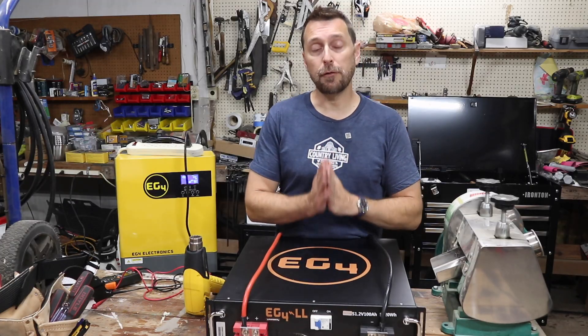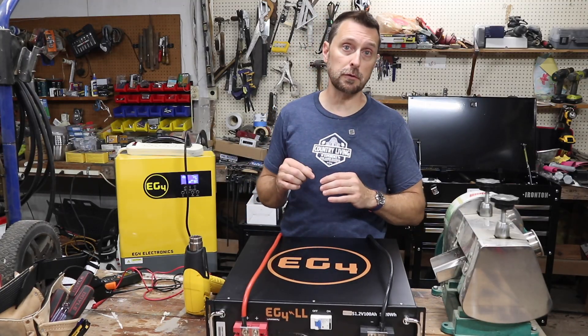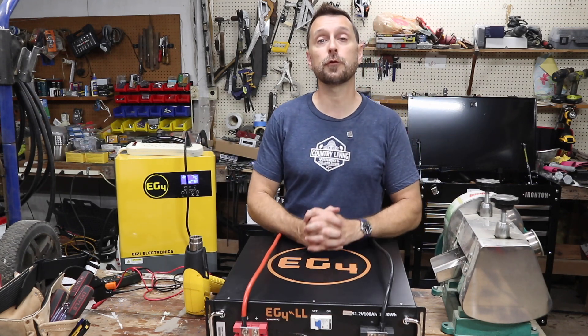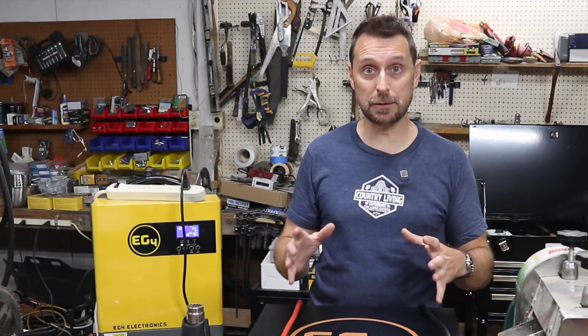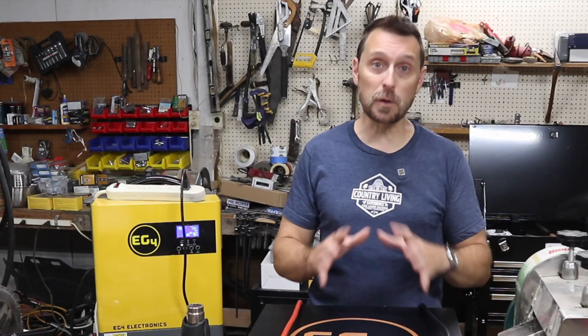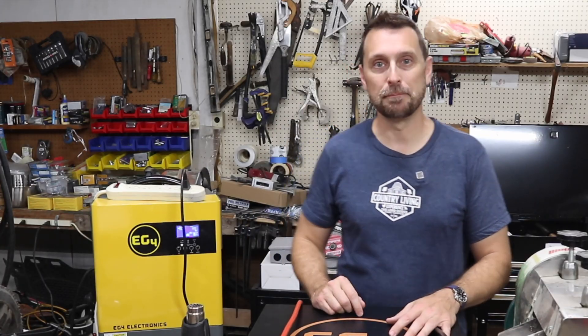We hope this has been very helpful information for you. And if you're interested, down in the description below the video we do have links for these products and a coupon code for $50 off. Now go check out this video right here, which talks about a cool new battery system that's very transformable and fits in some really tight spaces. Have a beautiful blessed day, and we'll see you next time. Bye.